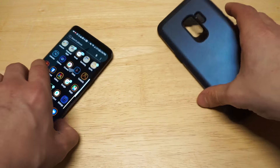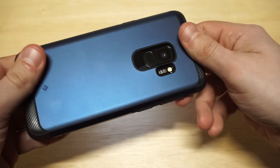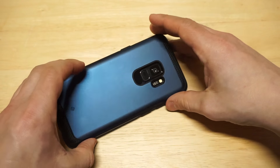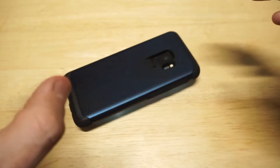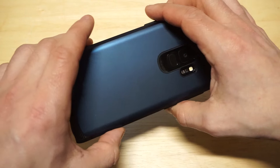Let's throw it on this S9. Very, very nice — thing is looking fresh. Let's do a mini drop test with it. It definitely absorbs drops really well, you can kind of see that.